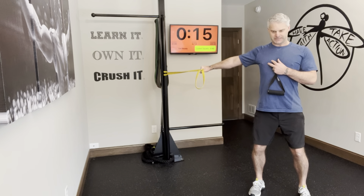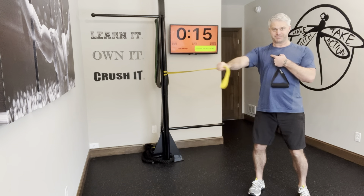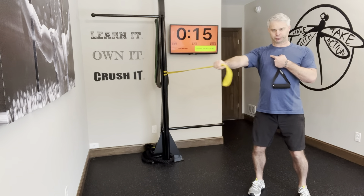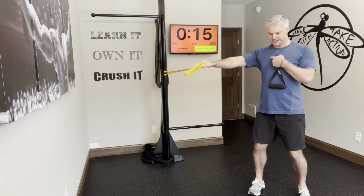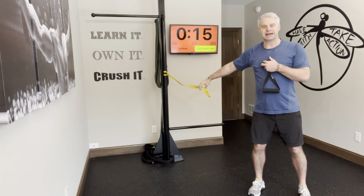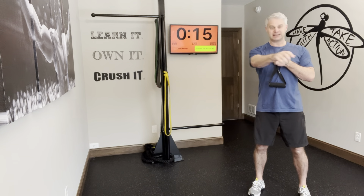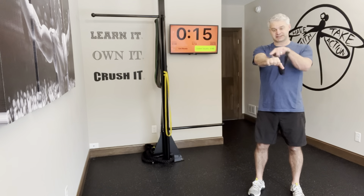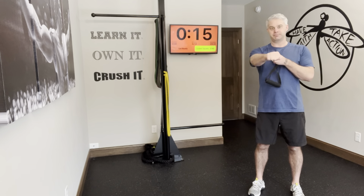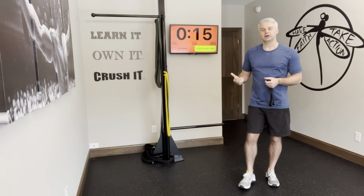We're going to pull across the body, squeezing the pec, and release. When you get to that center point, you really want to get that extra squeeze — that peak contraction. That's the beautiful thing about band resistance: the band is just pulling on you big time right at peak, so you really flex that chest.